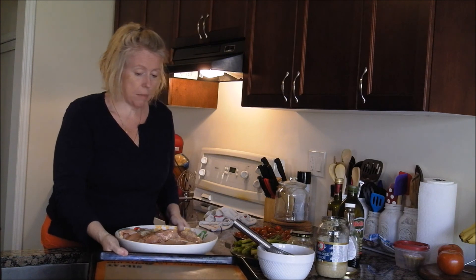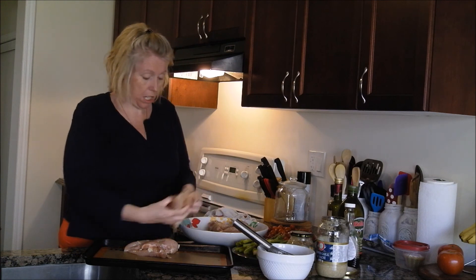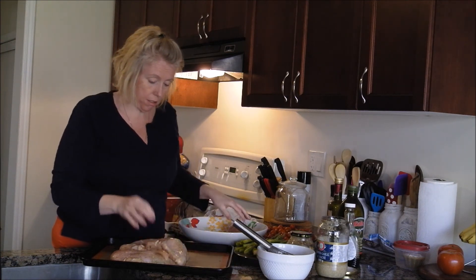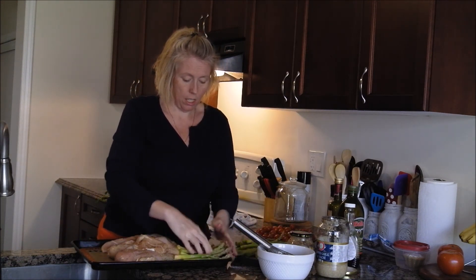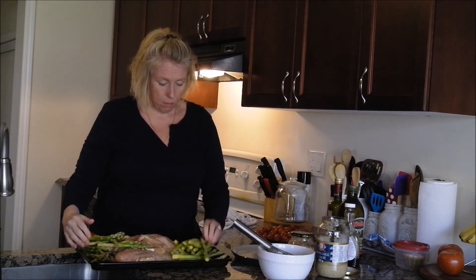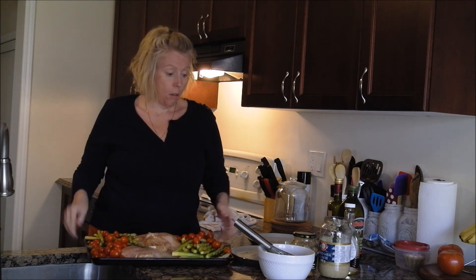I'm going to take my sheet pan and put the chicken down. These are huge chicken breasts — sometimes if I get big ones I'll start them a little earlier, but not this time. Now I'm going to take my asparagus and put it down on the cookie sheet. It's okay if the asparagus is sort of all over — this is not a perfect meal, and that's why it's such a great meal. I just use an old cookie sheet with a little pad on it. Now we're going to add our cherry tomatoes.